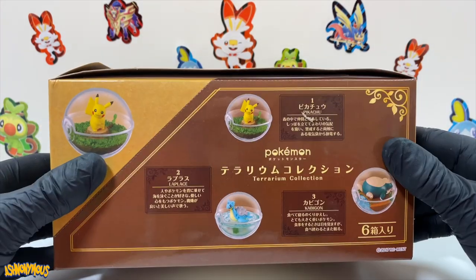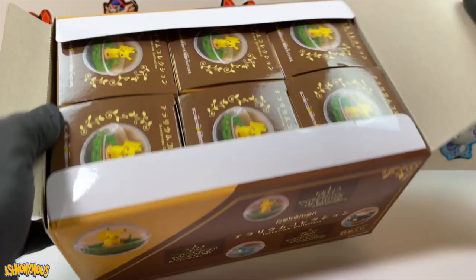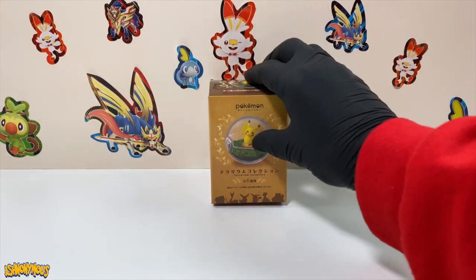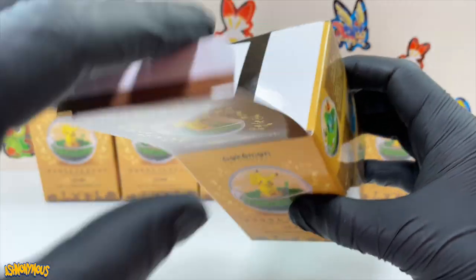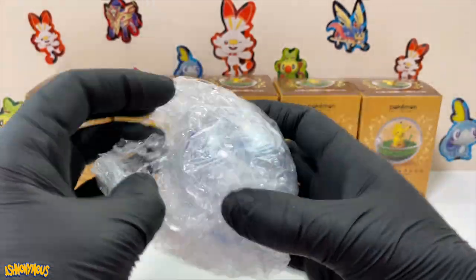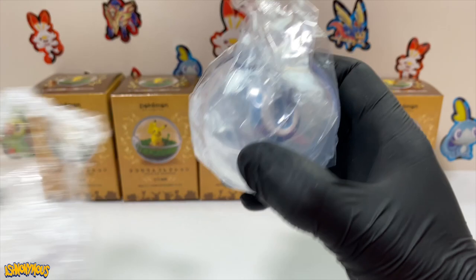I'm pretty sure there's six in here. Let's hope... Oh there is six guys! There is six. Look, we got six right here. So let's get these out for you guys to see. I ain't too fussed about keeping the boxes in good condition because I'm thinking about using these figures as a backdrop. Look at this!